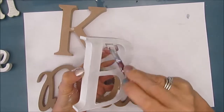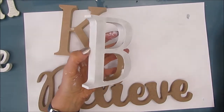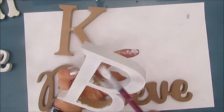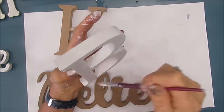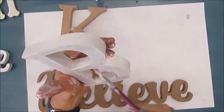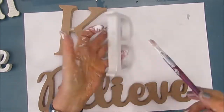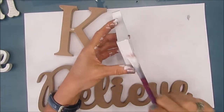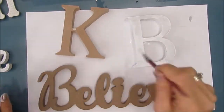It's a whole lot easier to paint the sides right now than afterwards when you have the napkin there — just less mess. While I'm using gesso, I do go back and add a coat of unbleached titanium on the letters — the K and the B, my initials — because the napkin I'm using is off-white, ivory colored, and I wanted it to be a match. You don't have to paint the sides if you don't want to.